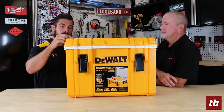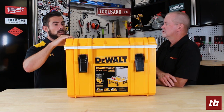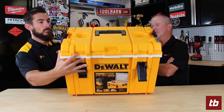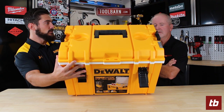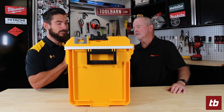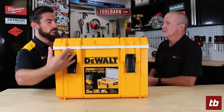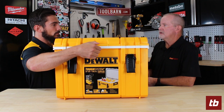Up here on the top end you have these clips to clip into your existing ToughSystem. There are also cup holders there on the top end, and if you look at the side, a bottle opener as well. There are also standard holes in the front here if you want to lock this and run a padlock through there.